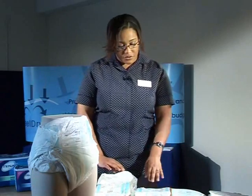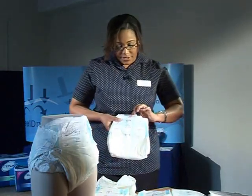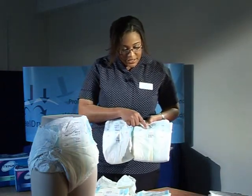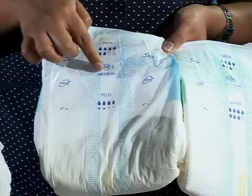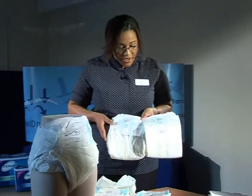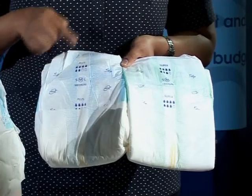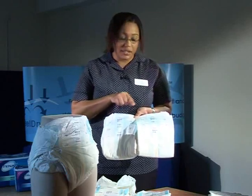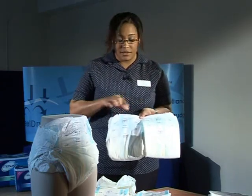Just to talk a bit more about the droplet systems — this is a Slip Plus medium product and this is a Slip Super medium product. Both of them are medium sizes as indicated by the circle that shows the size of the product. However, when you look at the droplet system, the Plus has six drops coloured in and the Super has seven drops coloured in. So even though they're both the same size, the Super absorbs more than the Plus because it has more drops coloured in.